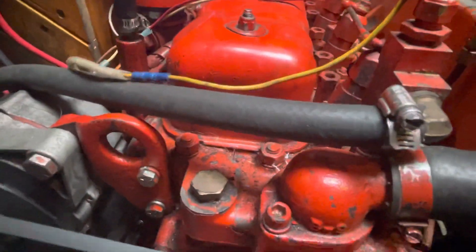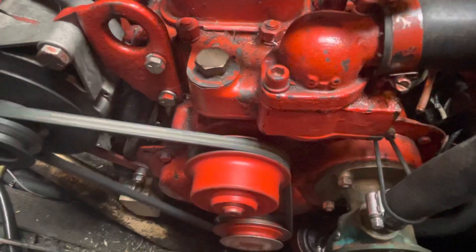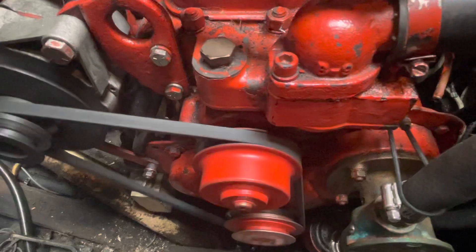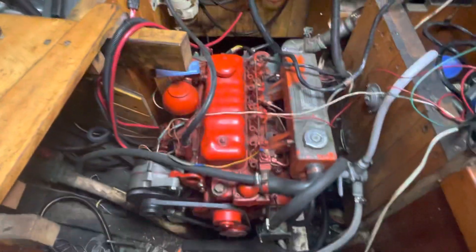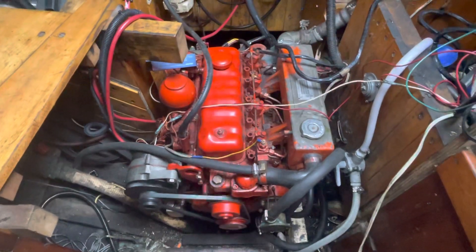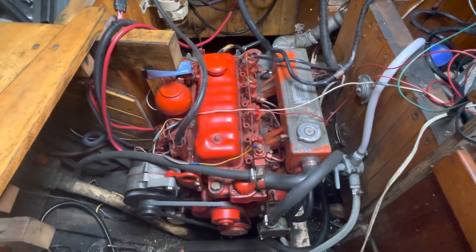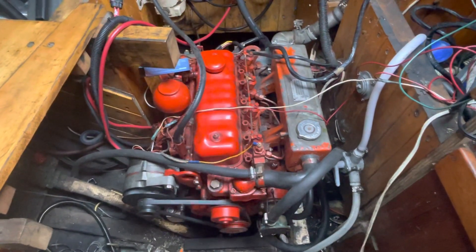Then you start it up. And that's the cold start of the Perkins 4108. I love that glow plug system — I think it's so cool.